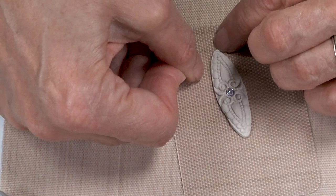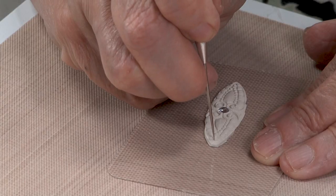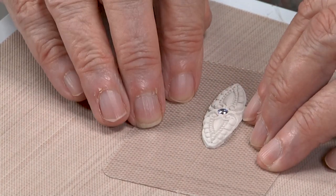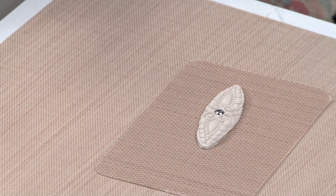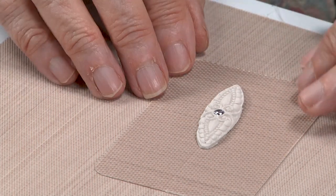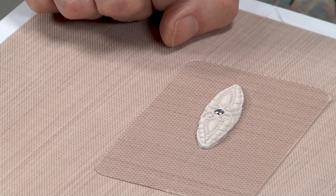I'll just tighten up that edge with my fingers, and then I will poke a pilot hole for my ear wire. That will be set aside to dry. It'll be sanded, and I'll drill out the hole for the earring. Then all that needs to happen is it needs to be fired and polished and it'll be ready to go. I'll make the other one and we'll get them fired and show you the end results.